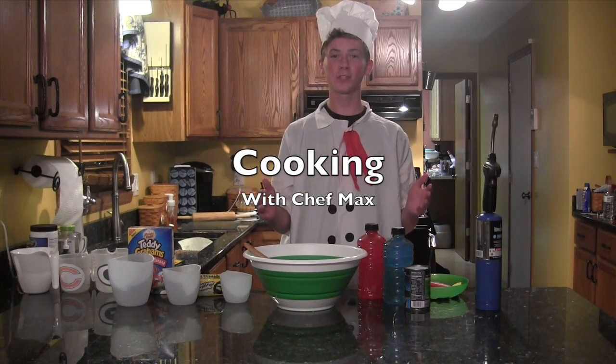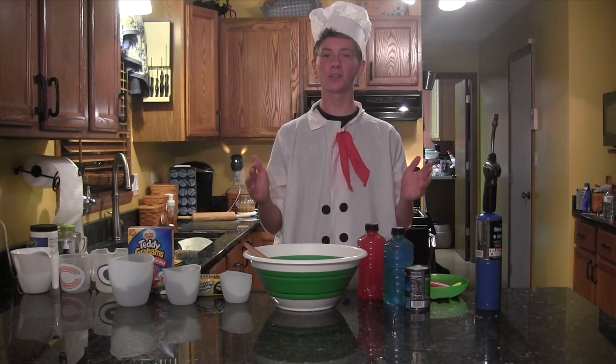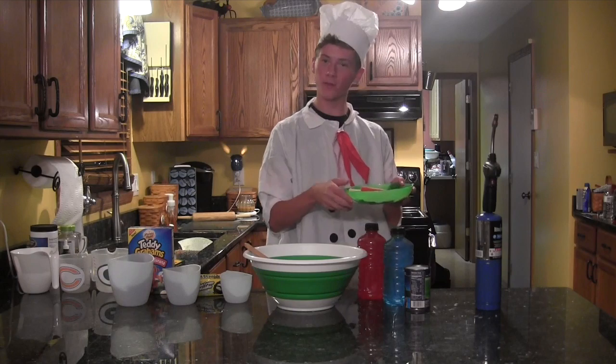Hi, welcome to Max's Cooking Show. Today I will be teaching you how to make America's Fine Dessert. First, you will need people and culture of all colors.